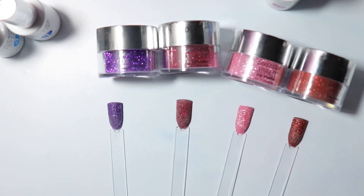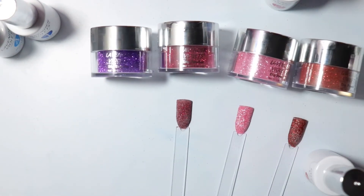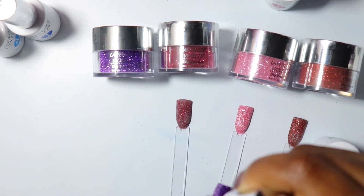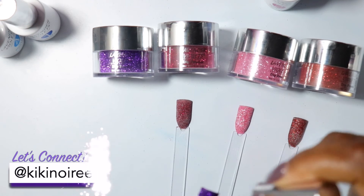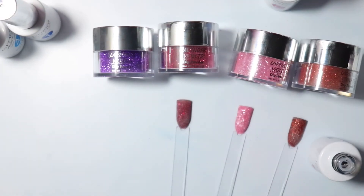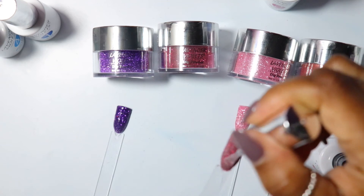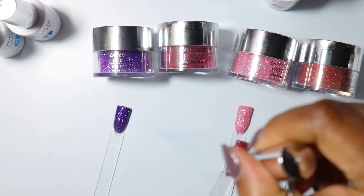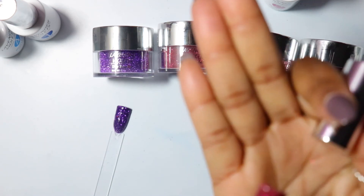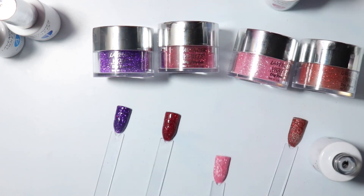Now we're going to go in with our top coat — bring on the shine. If you guys are not following me on social media, please go follow me on Instagram and Facebook. I'm still trying to figure out Twitter, but I'm very active on Facebook and Instagram. I would love to have you follow me — that way you'll be up to date when I'm doing giveaways, announcements, and new products that I'm going to be reviewing.